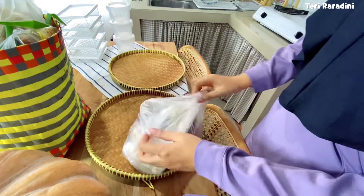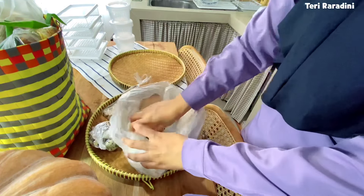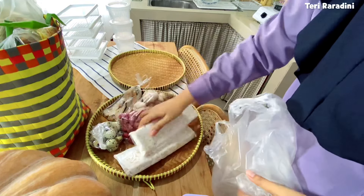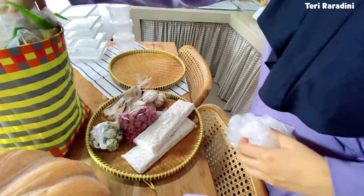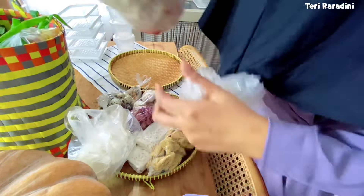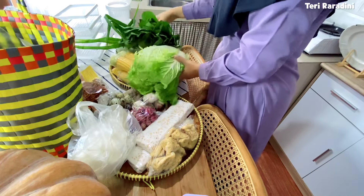Melanjutkan video yang kemarin, kali ini aku mau mengeluarkan semua belanjaan. Ini aku nyampe rumah langsung food prep supaya gak lama-lama bahan makanannya di luar, terutama untuk ikan dan juga ayam yang mudah busuk kalau gak segera dieksekusi. Ini aku juga belum ganti baju, cuman cuci tangan, cuci kaki, kemudian ganti jilbab supaya gak ribet. Langsung aja dieksekusi sekalian capeknya, karena food prep ini membutuhkan banyak sekali tenaga.